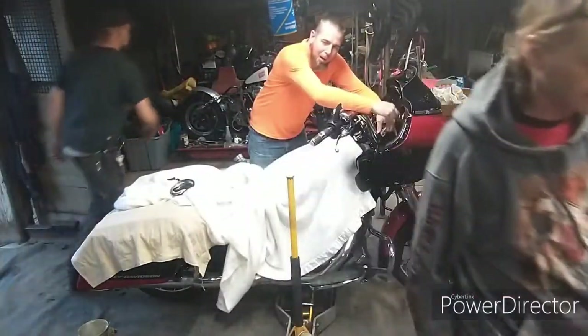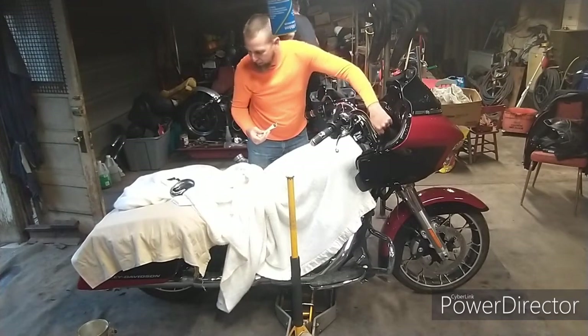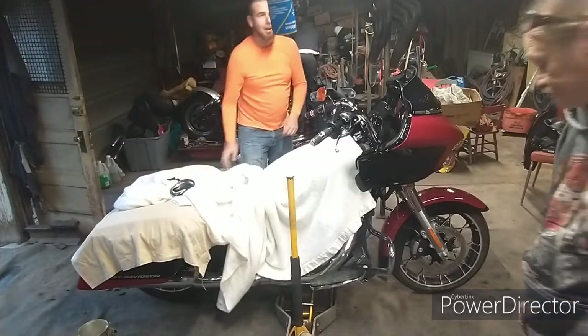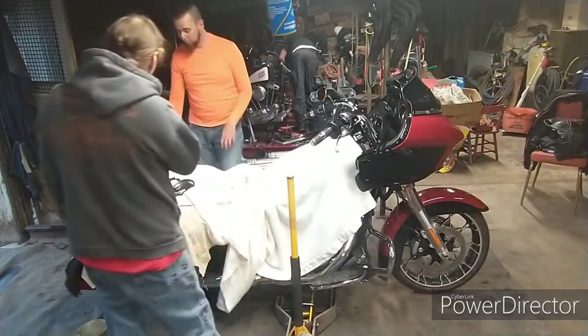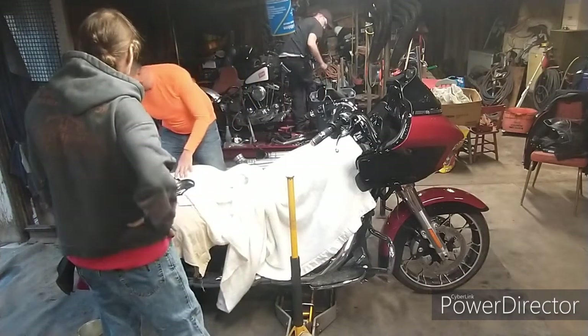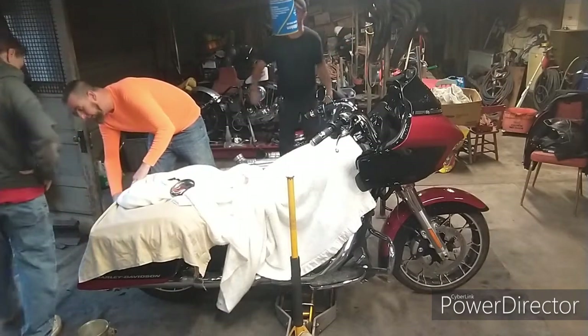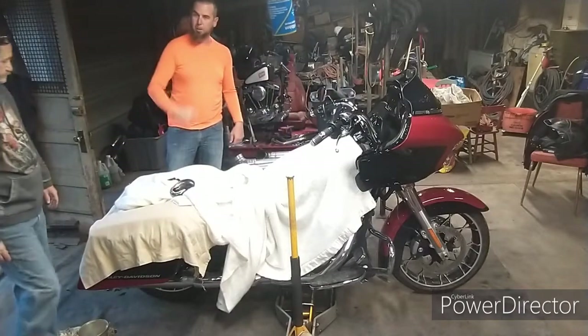So what do you guys know about remote reservoir shocks? You mean what I got on the back of my bike? Because I got two things that I really want to disappear — I really want a reservoir shock that's going to sit back here and tie or mount into this. Or I'm replacing the whole fender.